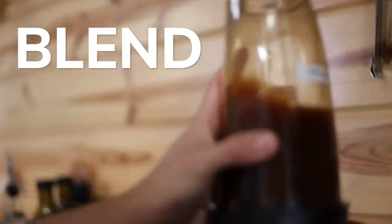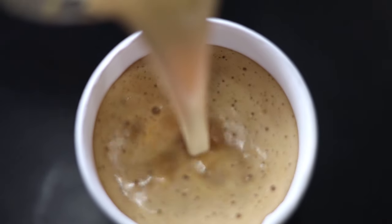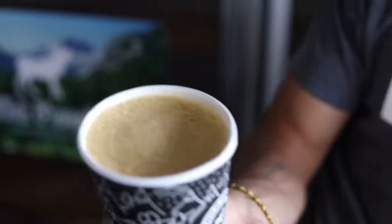Blend it up real good. Grab a cup — Wild Foods, of course. Look at that beautifully frothy butter coffee. And now for the best part: drinking it.